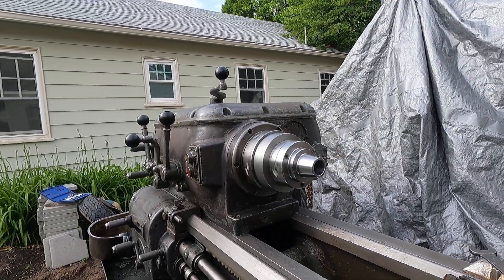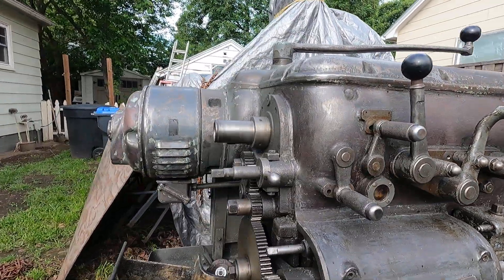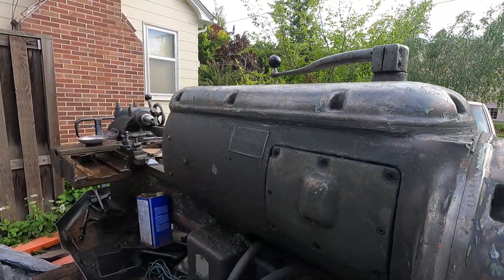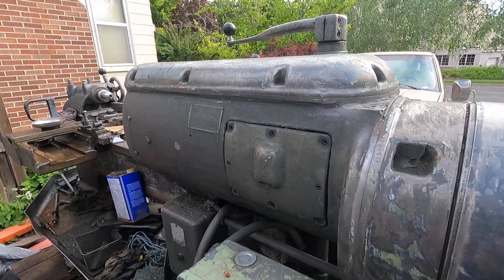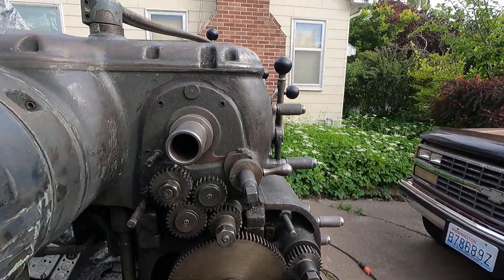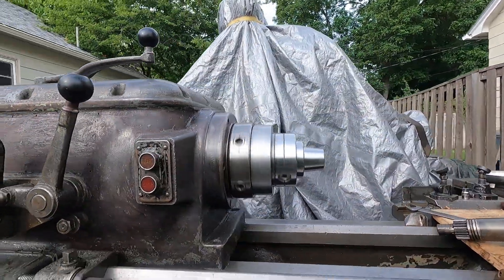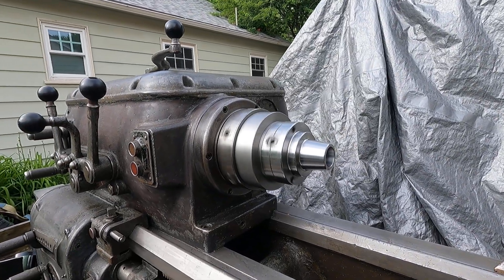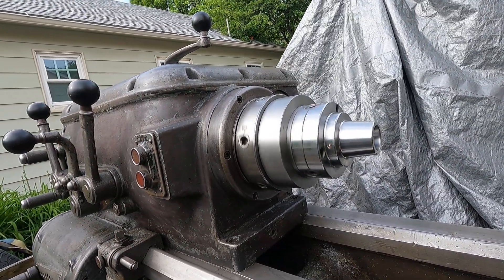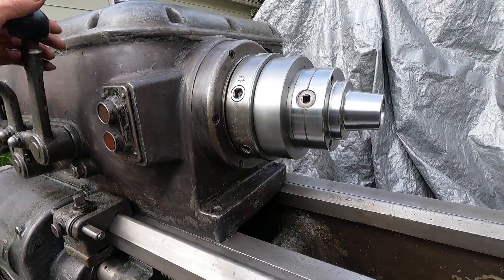Probably around 800 RPM — go around and see what it sounds like. Yeah, that's pretty nice. That's going to be great. The brake's breaking in — it's getting to work better and better.